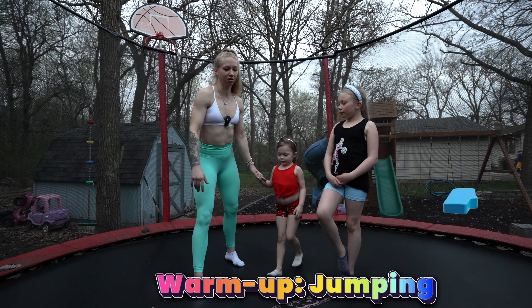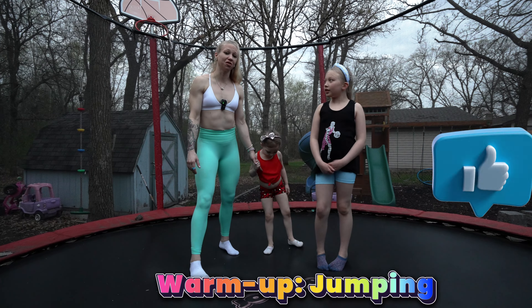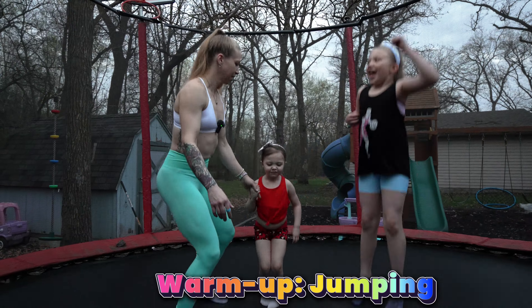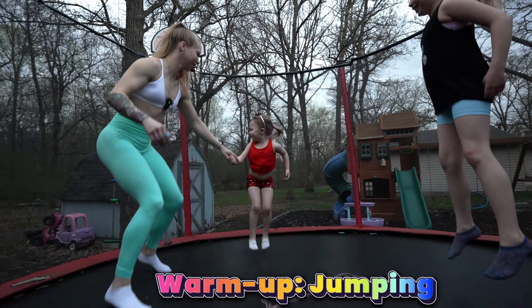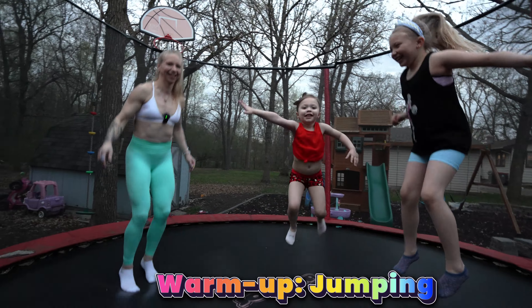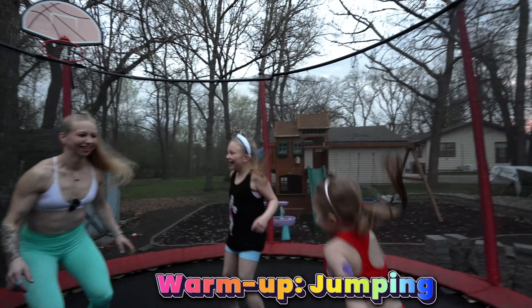This is the beginning of our workout. We're going to jump on the trampoline just to get our heart rate up. If you don't have a trampoline, you can just run in the backyard with your kids. They would love anything that you do with them to spend time with them. Jump. You can do your twirls. Good job. Twirls.